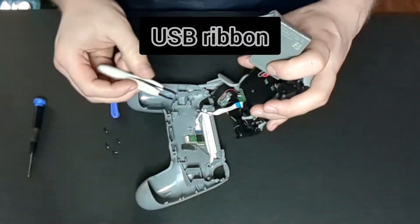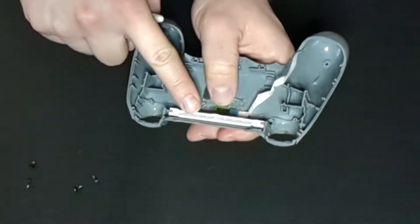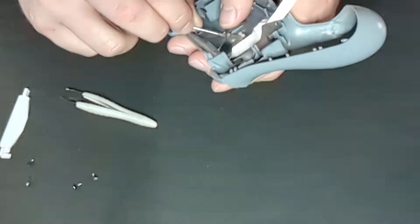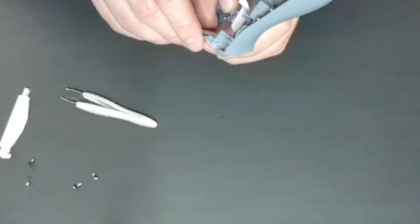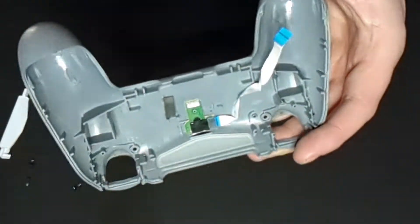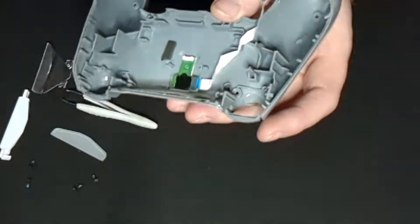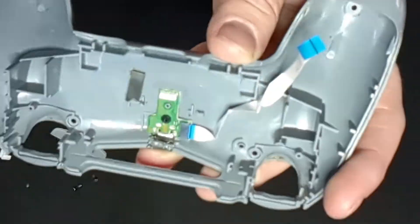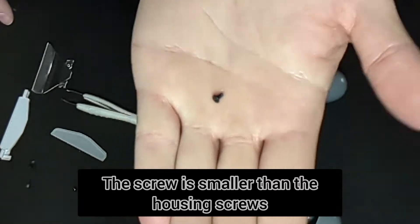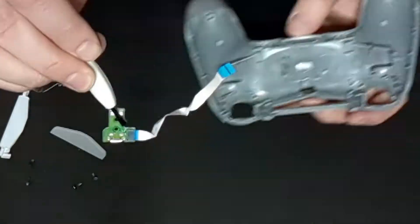Here's the USB ribbon that connects to the controller — we're just going to take that out. We're going to take this white plastic piece out that holds everything together. There's a rectangle sticky adhesive tape that we're going to move and then take that other plastic housing out. There's black electrical tape — we're just going to take the light bar cover off and then remove that black electrical tape. Then there's that double-zero head screw, just unscrew that. It's smaller than the original screws that we took out for the housing. Then you can just take the USB port right out.